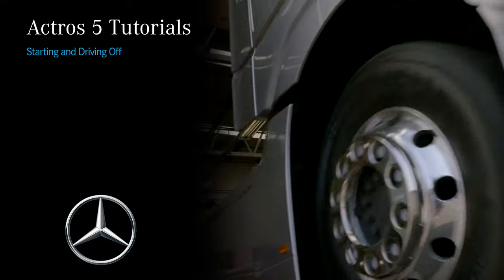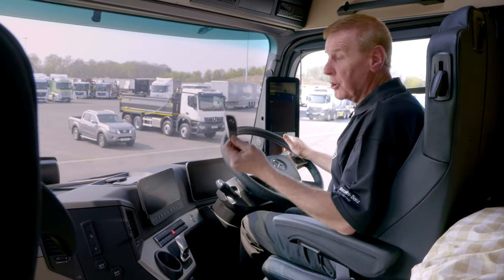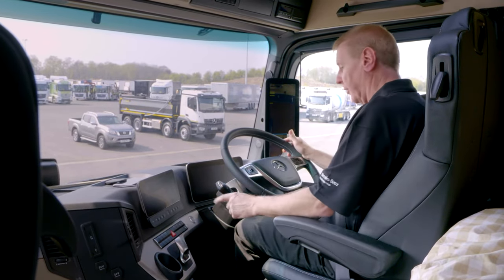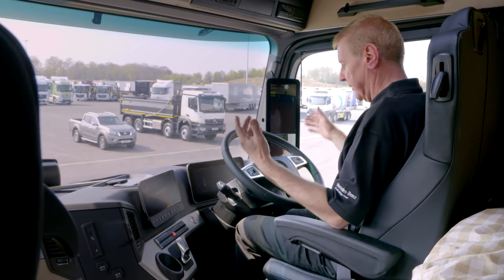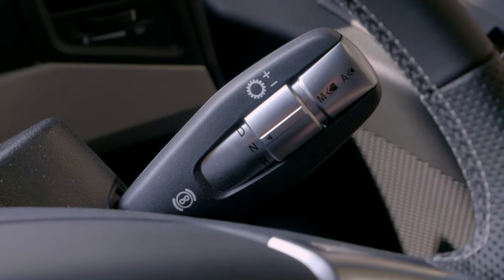Now it's time to start the vehicle. The first thing you notice is it's keyless start, so as long as the key fob is not too far away we're fine. All we have to do is put our foot on the brake, press and hold the start button, and the screens kick into life.